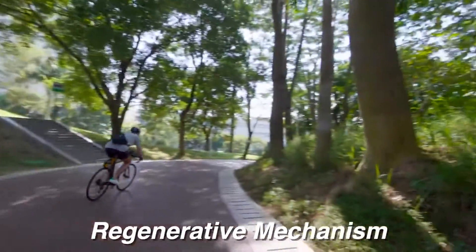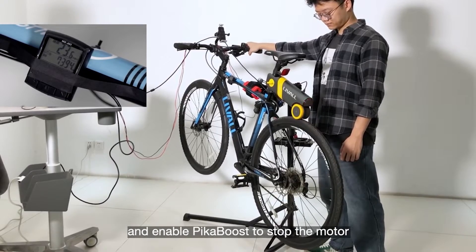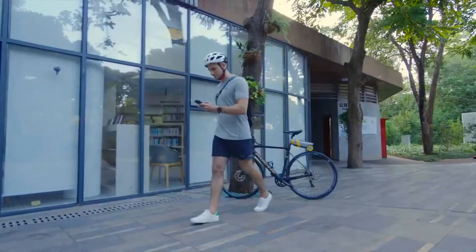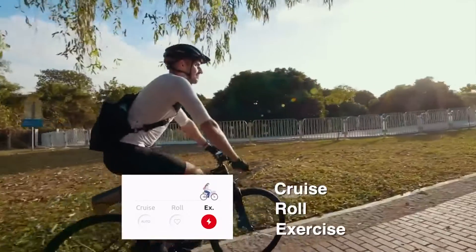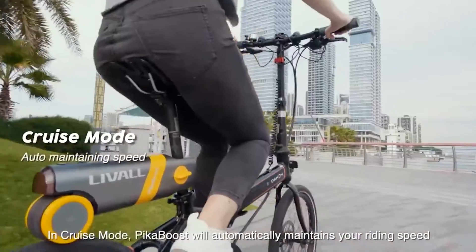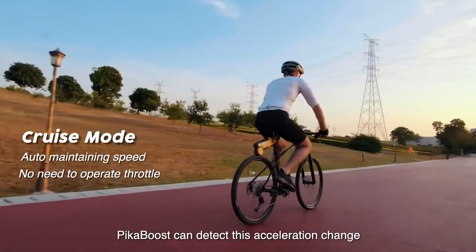The Pika Boost is loaded with features that enhance the comfort, efficiency, and fun of riding. To promptly stop power to the engine when you use the brakes, an e-brake sensor may be strapped on the handlebar and fixed on the brake lever. Using a companion smartphone app, you can set up automatic Bluetooth locking to keep your Pika Boost safe from theft, and you'll also get a message when the battery is getting low. Best of all, it can harness motion to produce electricity, which can be used to power itself or other devices through USB.